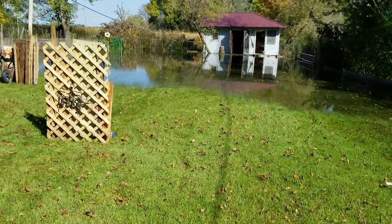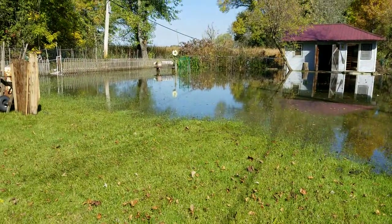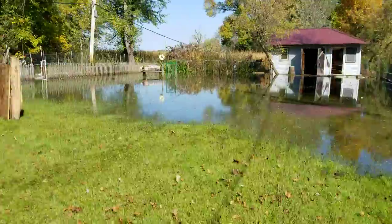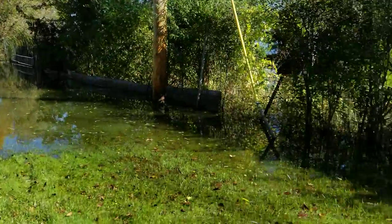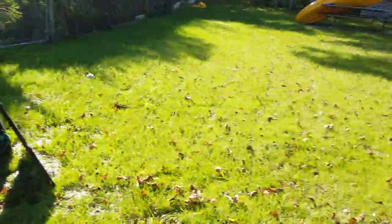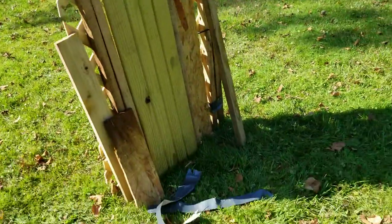I took down what I used to have where the water was because I didn't want that stuff to get damaged — it was just going to float. So I took those down before there was a storm, and yeah, this is how it looks. It looks really nice. Here's the back of this cover; it's a little bit wet here. Back of this one.